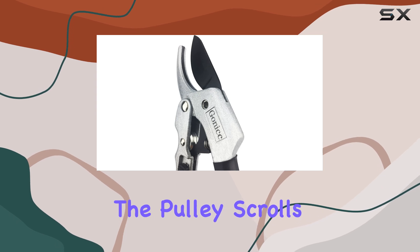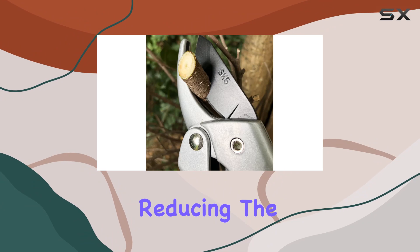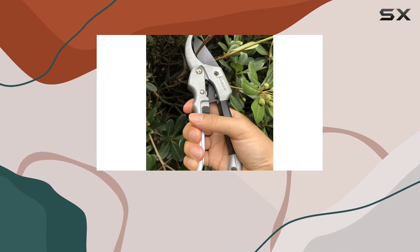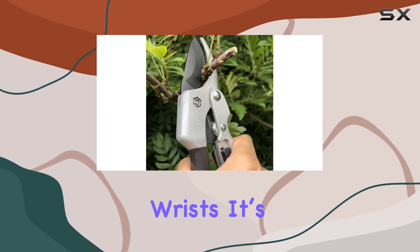As you squeeze the handles, the pulley scrolls and gradually increases pressure on the blade, reducing the force you need to apply. This innovative design means that you can tackle even thicker branches without straining your hands or wrists.